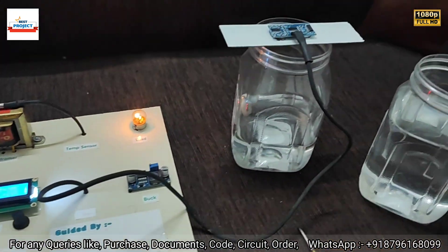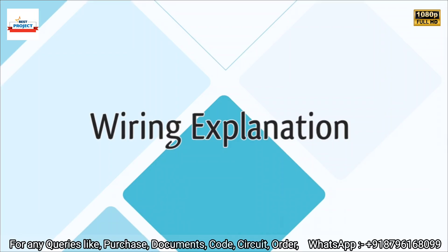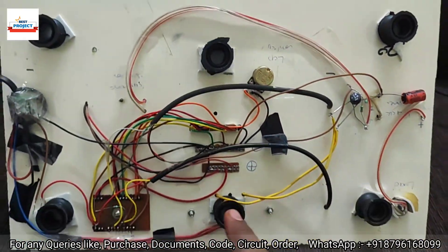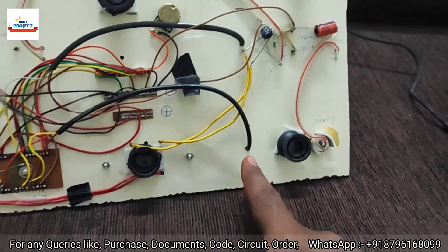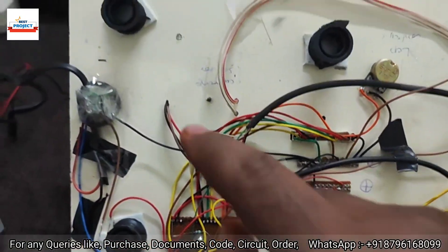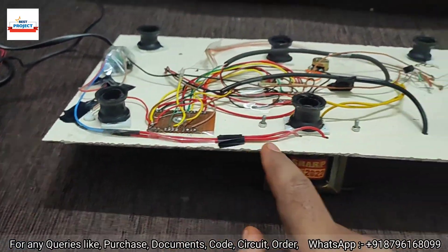Thank you so much for watching this video. After this performance demonstration, let's see the back-side wiring of this model. The model is now turned off. On the back side you can see: the ESP32 back side, transformer back side, load back side, temperature sensor, buck converter back side, rectifier, LCD contrast, LCD back side, 5-volt junction, current sensor back side, main switch back side, and the 5-volt input.